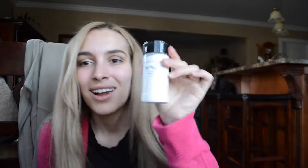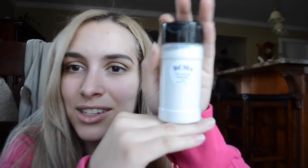Hi guys and welcome to my RCMA No Color Powder review. I love this product already, but I'm doing a full day review. This is 3 ounces and it's $12 on Beautylish — it used to be $10 when I bought it. The Mary Luminizer is 0.3 ounces, just so you guys have a price comparison.